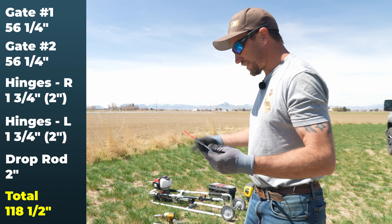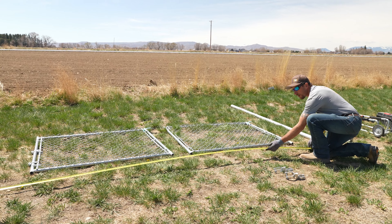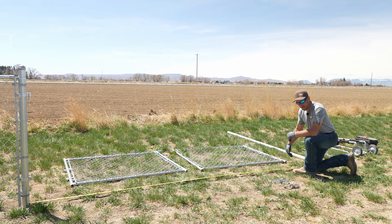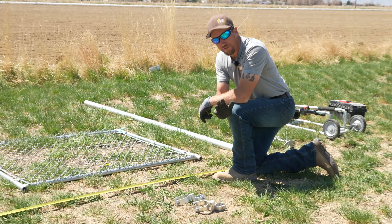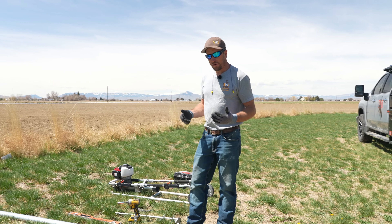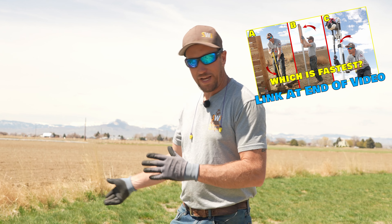That measurement of 118.5 inches is from inside post to inside post. Now we're going to take our tape measure, lay it across the ground, go from the inside of one post, lock it in place, and look for 118 and a half — right there. We'll shoot for 118.5, and if we get 119 that's just fine. We're going to use a Rhino driver to drive the post into the ground — if you don't have one, see the alternate methods video in the corner.